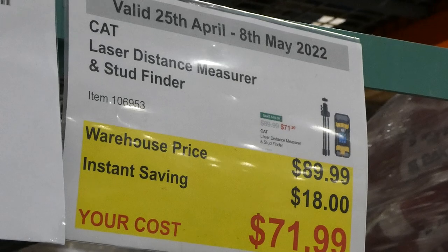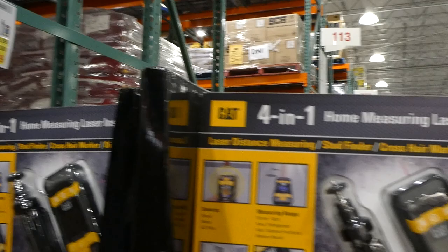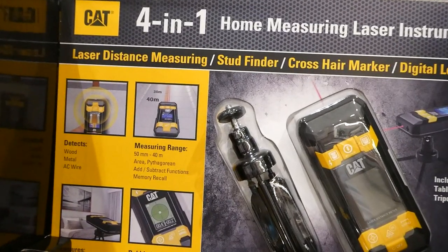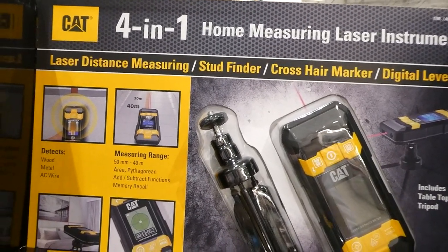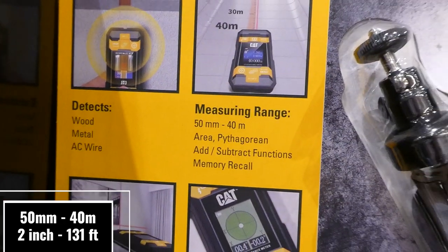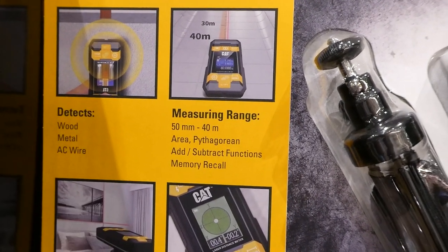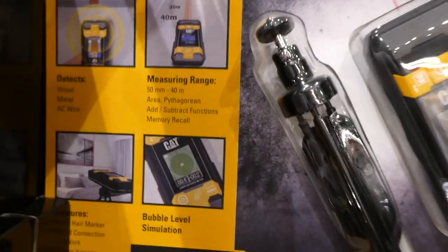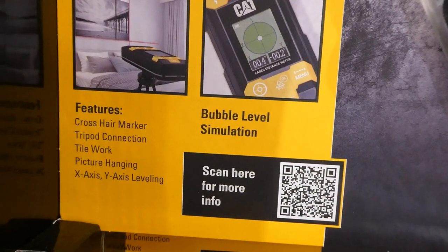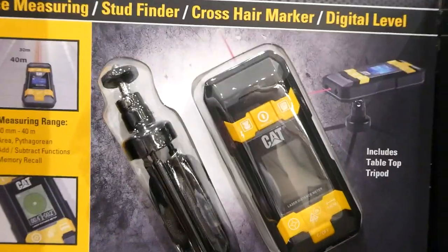The CAT Laser Distance Measurer and Stud Finder is $18 off down to $72. It's a four-in-one home measuring laser instrument: laser distance measuring, stud finding, crosshair marker, and digital level. It detects wood, metal, and AC wire, measures from 40 mm to 40 meters, has area and subtract functions, memory recall, bubble level simulation, and includes a tripod connection.